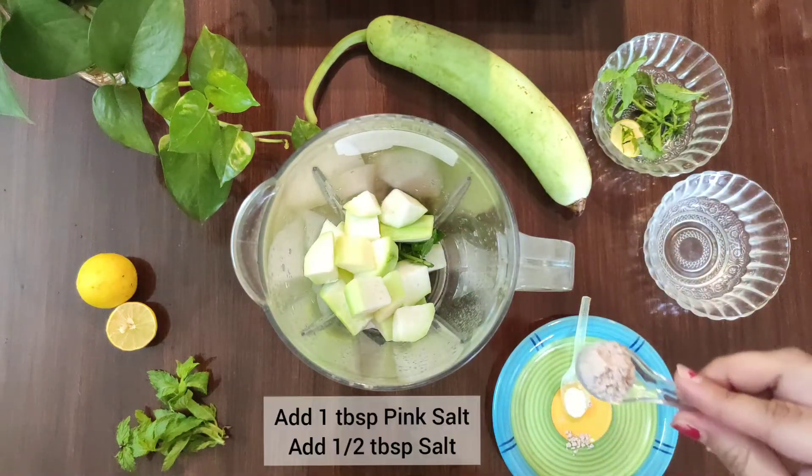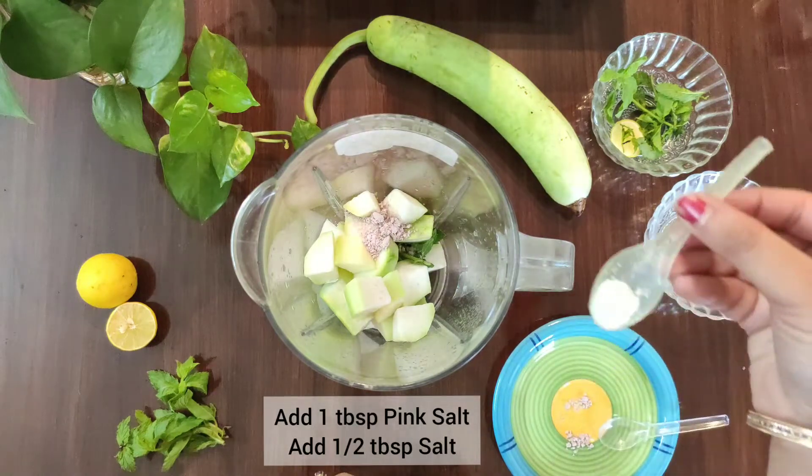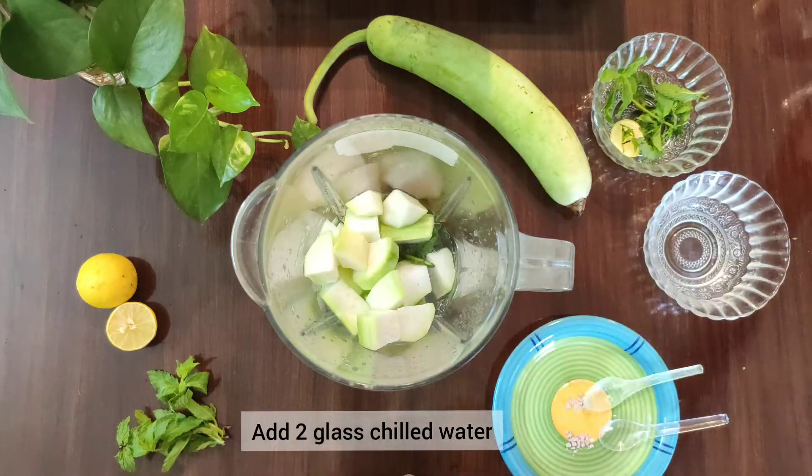Then, we add 1 tablespoon of pink salt or dark salt. Half tablespoon of your normal salt. You can adjust it as per your taste. Then, we add 2 glasses of chilled water. You can add ice.